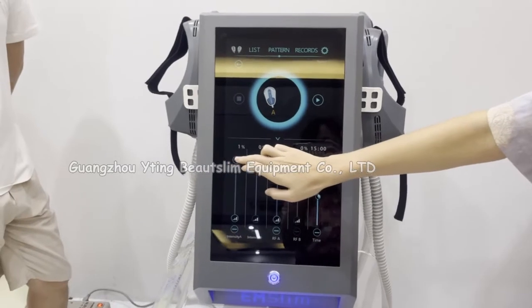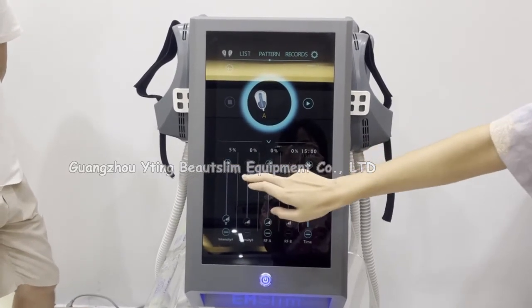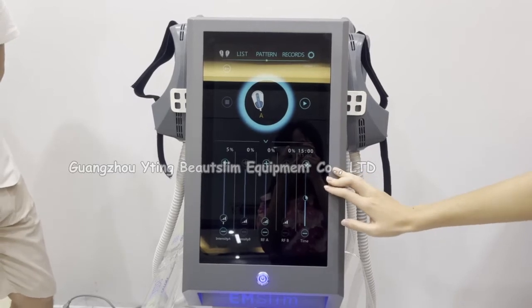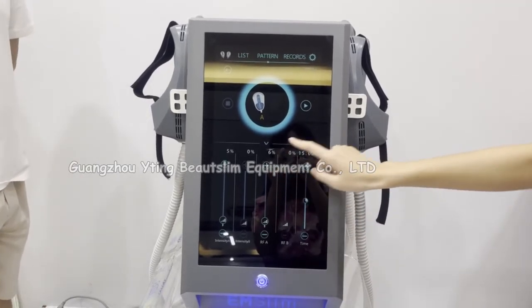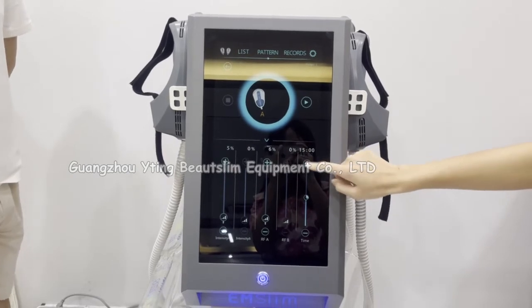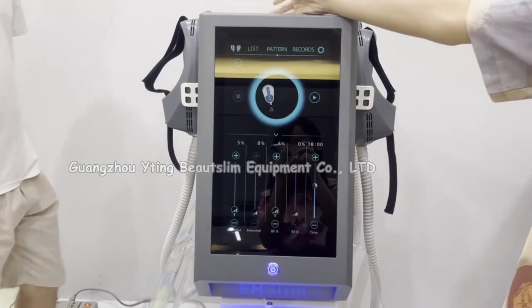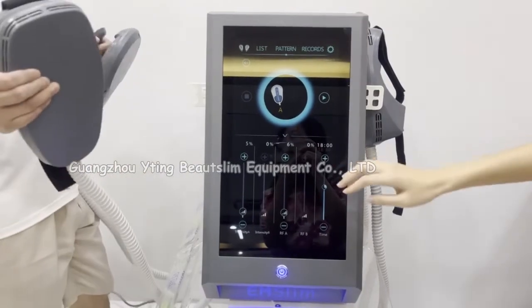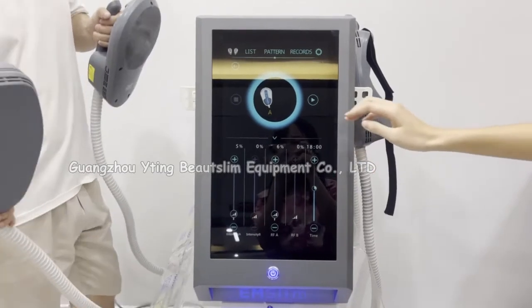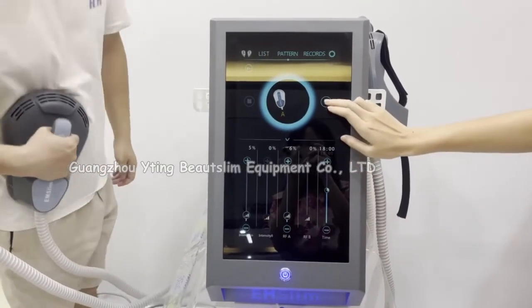Click here to set the intensity of handle A. This is the RF energy setting. This is the time setting. Click the handles. Click here to start working.